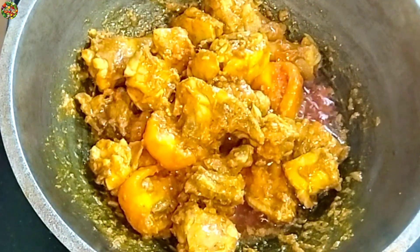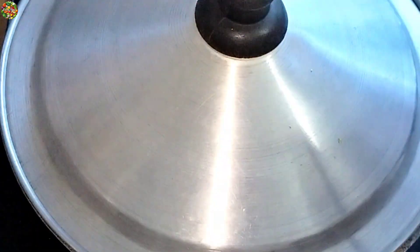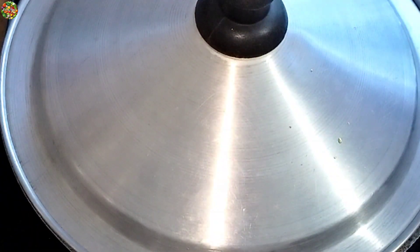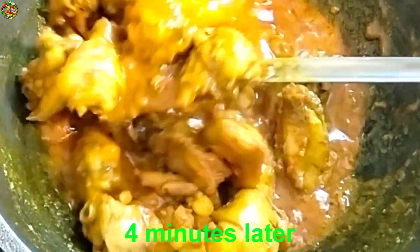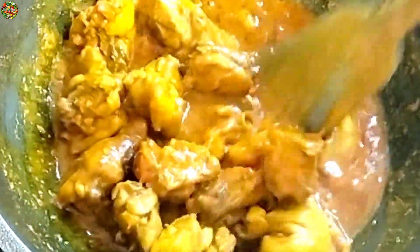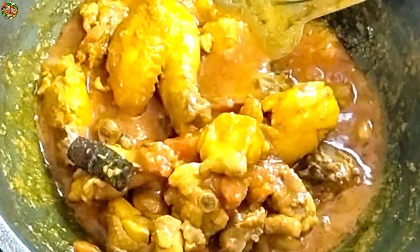This is the same as the rice. We will start with the whole rice. We have a glass of rice. We will add one to the sauce, so we have to put it here.